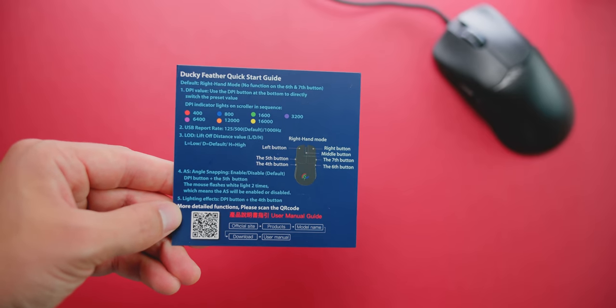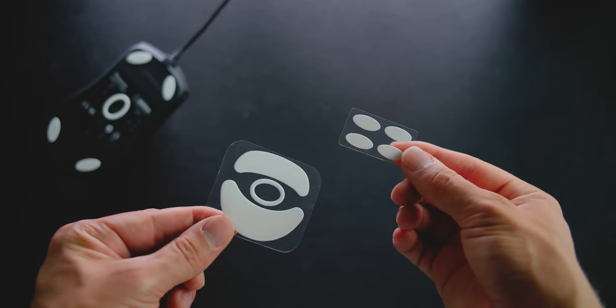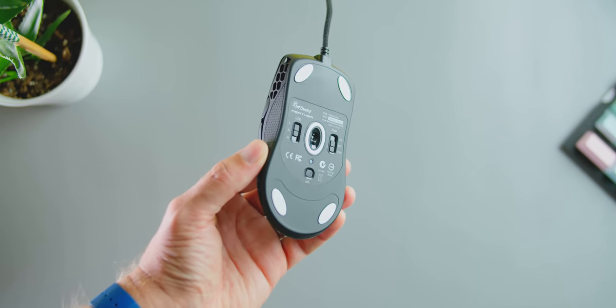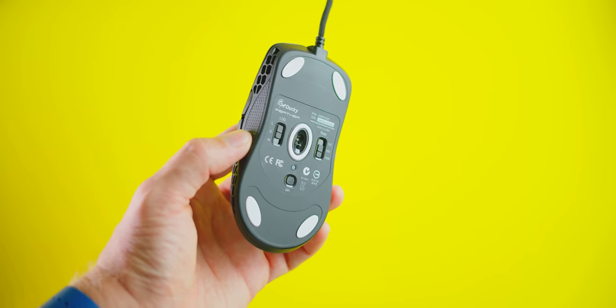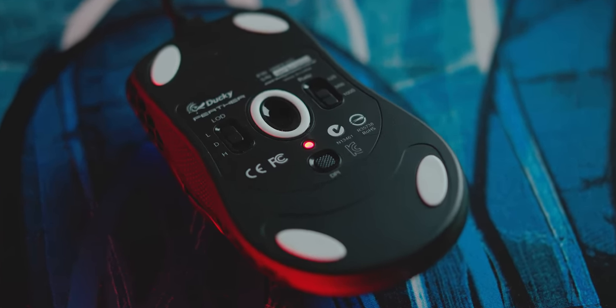In the package, we get a user manual and additional Teflon PTFE feet — large ones and small ones, depending on how much glide you want at the bottom. Speaking of the bottom, this is really interesting because we have controls not only for your polling rate from 125 to 500 to 1000, but we also have a liftoff distance adjustment from low, the default, and high, and we have the DPI switch too, which is color coded.